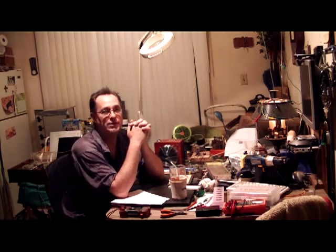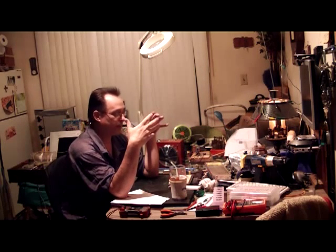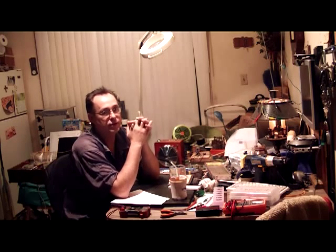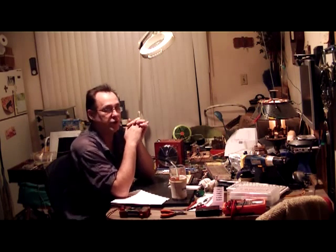I know there's a certain company I won't name that came out with something called the Experimental Crate, and I believe it's $5,995.73. It's like a big pedal, and you open it up and — well, let's just say I've heard the contents are questionable. So watch out for that.